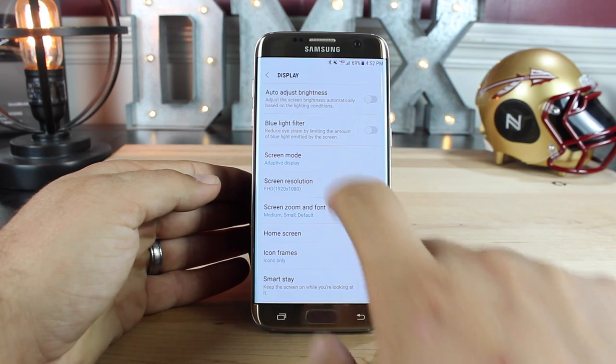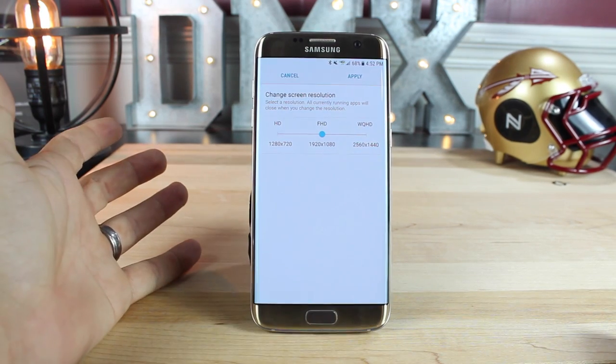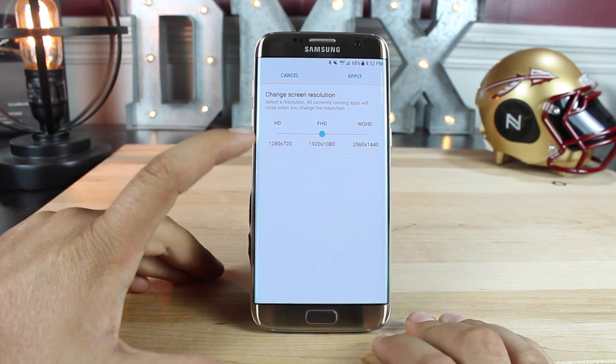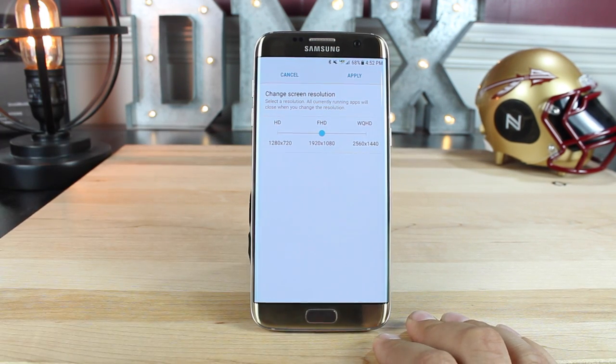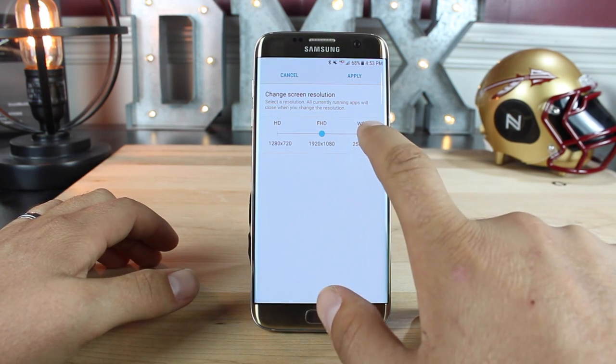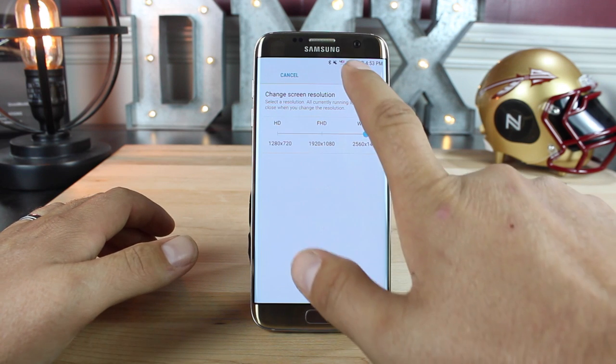You'll see that now you have the option to choose your screen resolution. Once the update comes through, you're going to be set at 1080p, which is going to help save some battery. You can even set it all the way down to 720p, which should help with performance and battery life. Of course, if you want to use the QHD display, which it's capable of, you would have to select that and then apply.